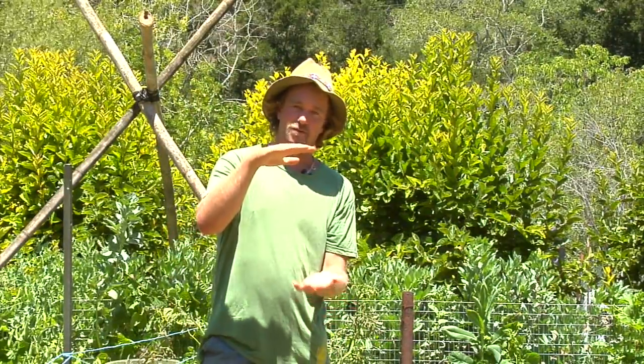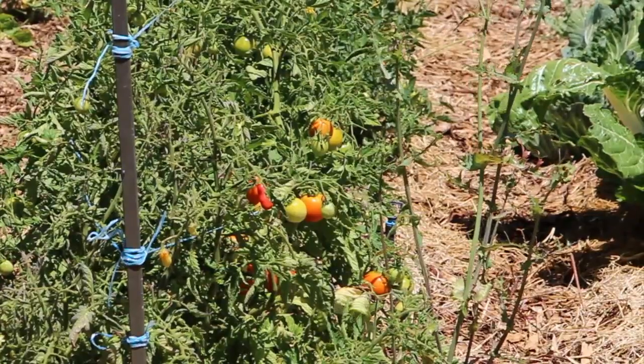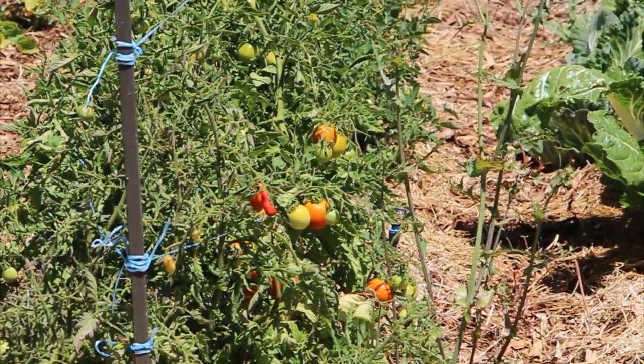This actually gives the plant roots much more volume of soil and it's much looser. And then we fill in the pathways with mulch.